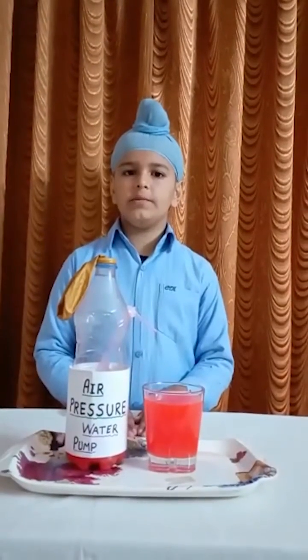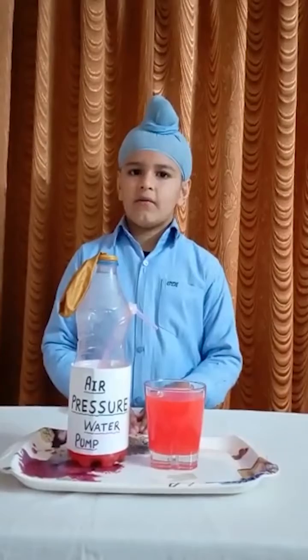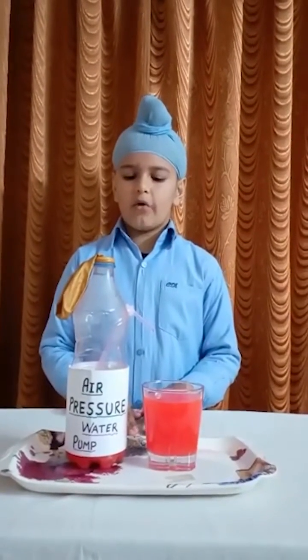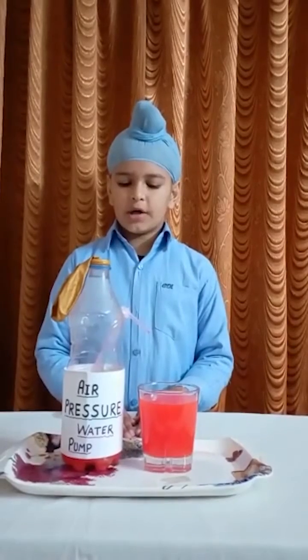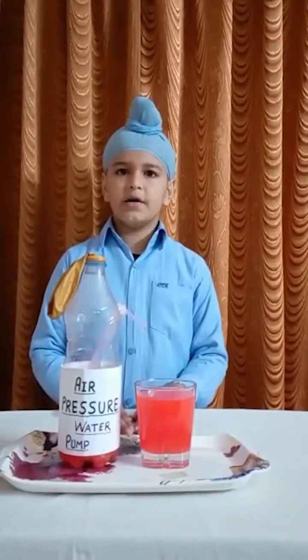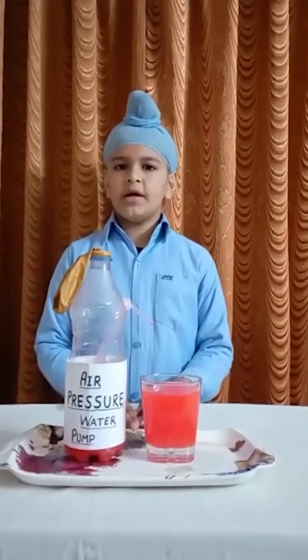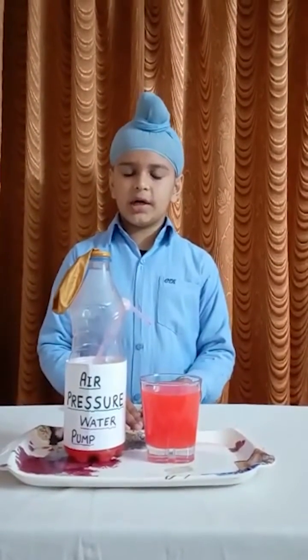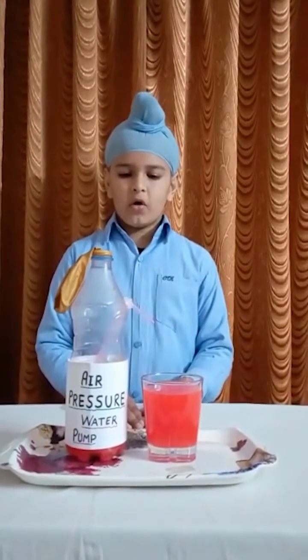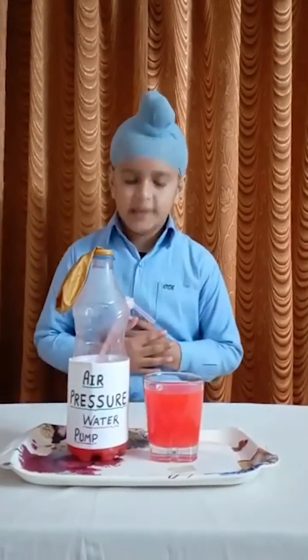We will observe that when we lock the pressure of the balloon, water will not move from the bottle to the glass. But when we release the pressure, water will flow from the bottle to the glass. Thank you everyone.